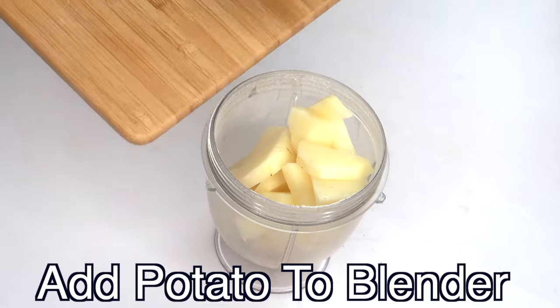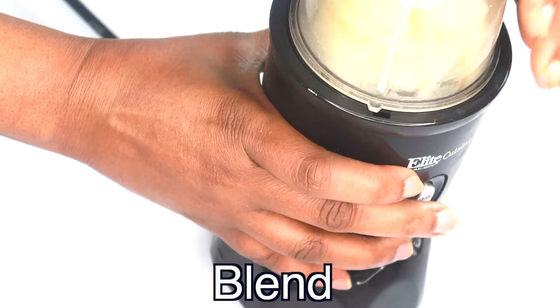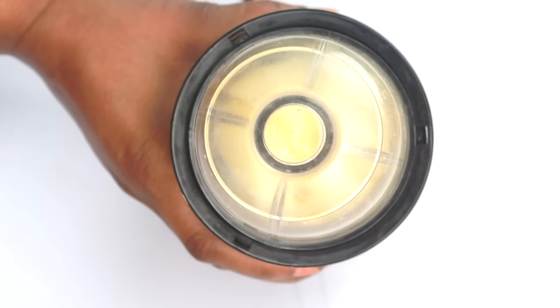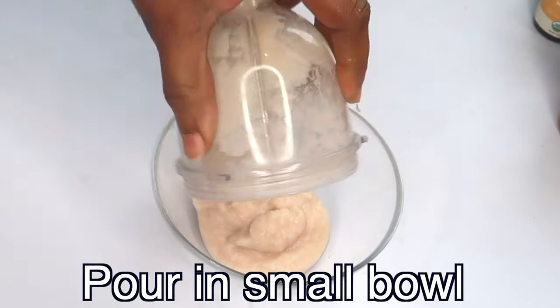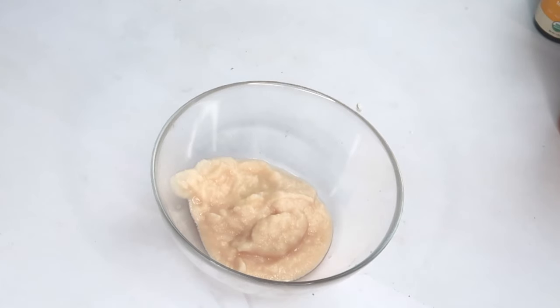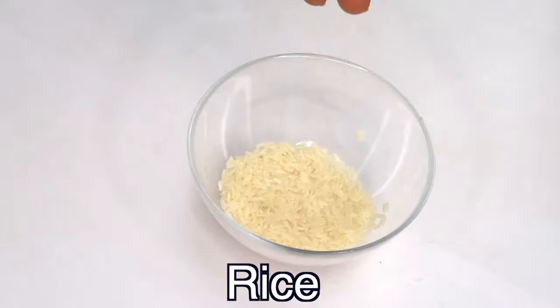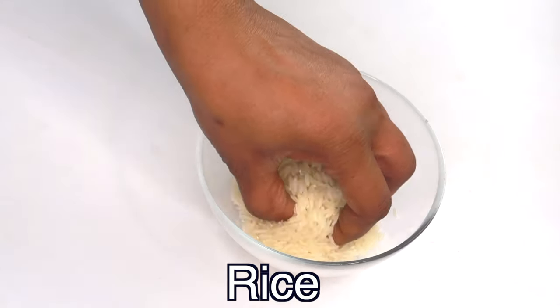I'm going to cover and blend — the potato is going to produce its own juice, so no need to add any water to the blender. Once this is done, take a look — here I have my blended potato and as you can see it turned a little color, as I was stating earlier. My next ingredient is going to be rice — today I'm using white rice.